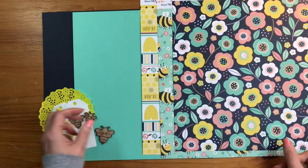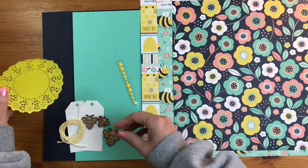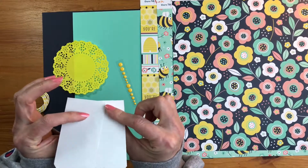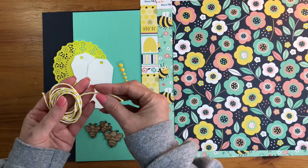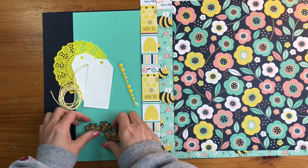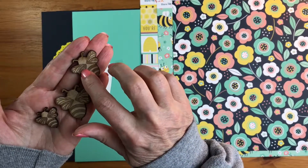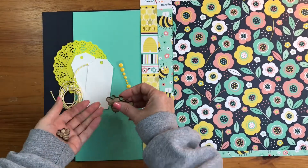For embellishments you're going to receive some enamel dots — colors will vary, I got yellow. You'll get a yellow doily and then two tags from Quilled Creations, which are textured cardstock, smoother on the back. You're going to get a yard of Doodlebug chunky twine in yellow. And then I am in love with these little wood bumblebees — wood veneers from Creative Embellishments with a little embossing in a darker color. I just think those are adorable. That's your embellishments for Dare to Be Artsy 'All the Buzz.'